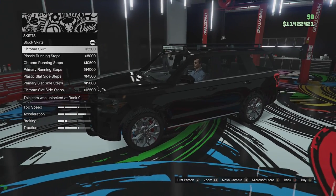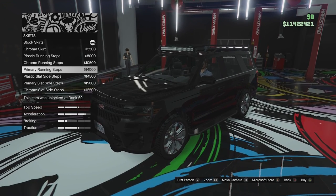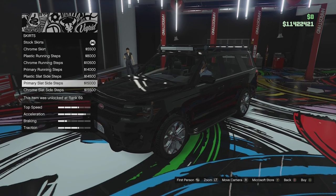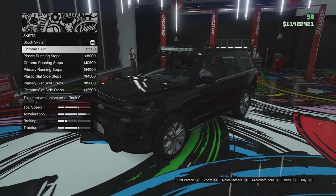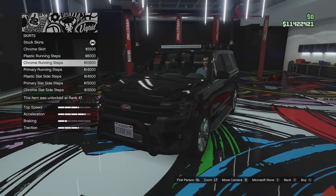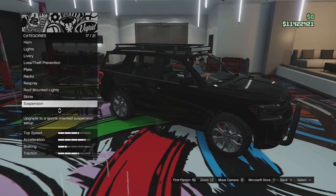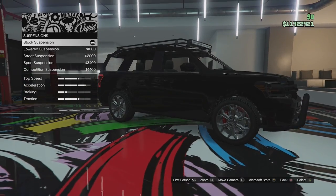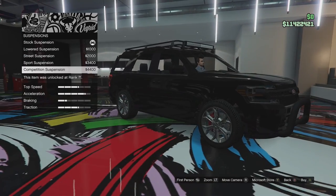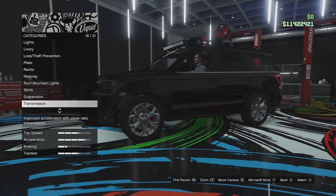Skirt options: we can go for chrome skirts, plastic running boards, chrome running boards, running steps, slatted ones of those, primary slatted side steps and chrome ones. I'm not actually going to go for those because I want to build this kind of off-roady, and adding those lowers the vehicle. Suspension — there's a bit of a drop if you want to go for a street build with this, you can make this thing a bit lower. I'm going to leave it at the stock ride height because I want to build it off-road.